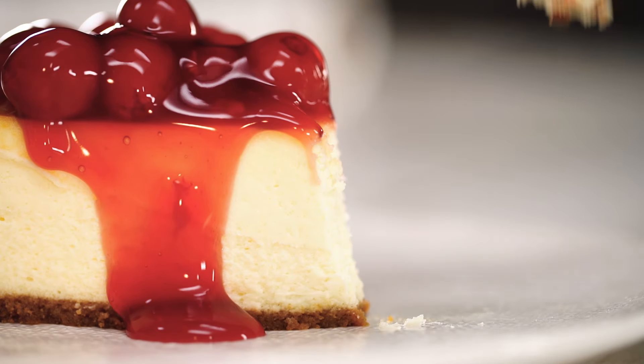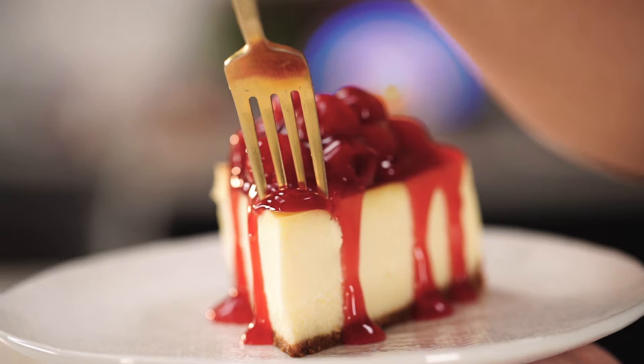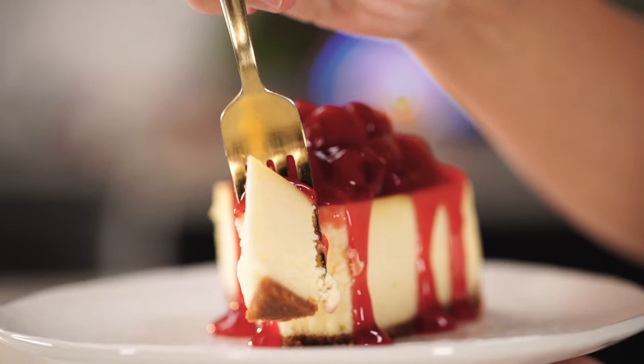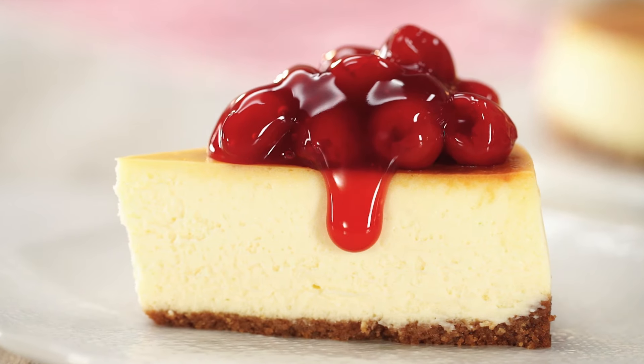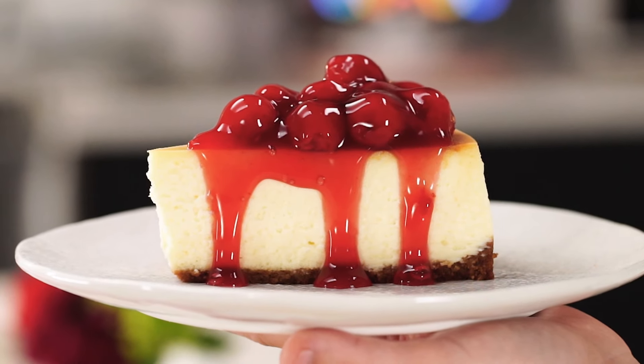Oh my gosh, it's gorgeous and perfect — all the time we spent on it is going to be so worth it. We've waited long enough, let's dig in. I don't even know what to say — it's just so creamy, delicious, luxurious, amazing. You have to make this. I spent so much time testing these recipes — I promise it'll work for you exactly like it did here if you follow my steps. If you guys make it, tag me — I'd love to see it.